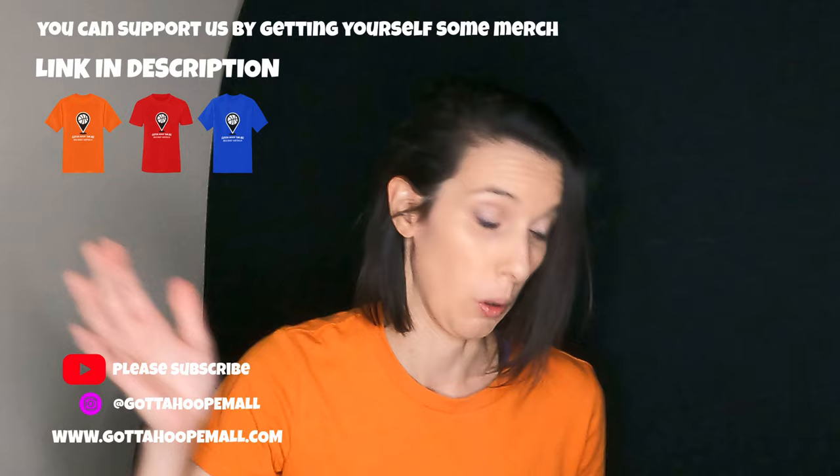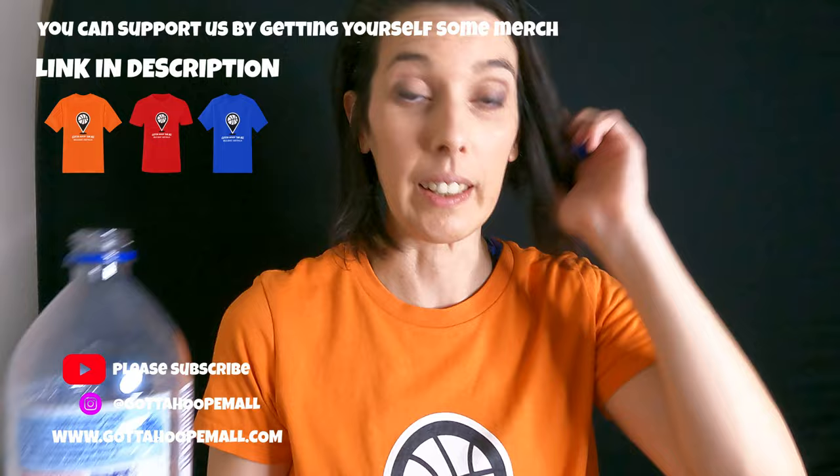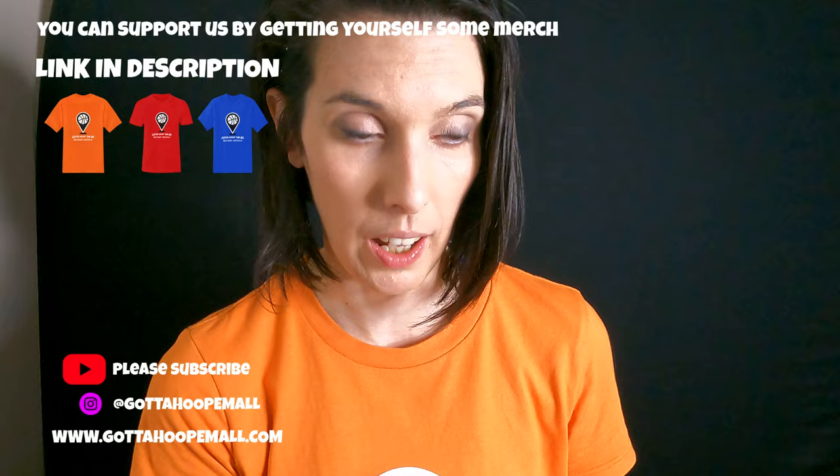A lot of people watching the videos constantly are just not subscribed — I can see it in my analytics. It takes a second to hit the like, another second to hit subscribe, and one more second to hit the bell. That would be three seconds of your life that I will cherish for the next three years.